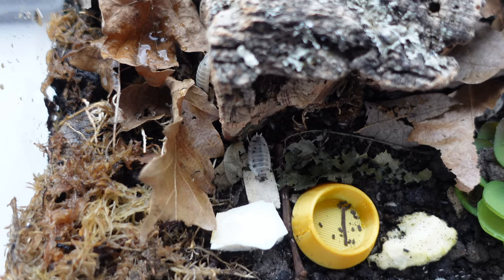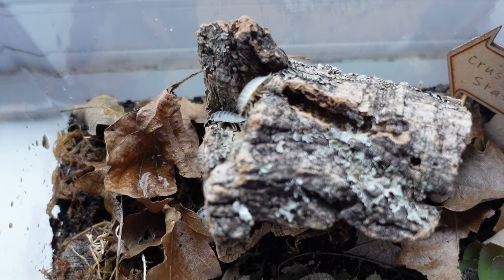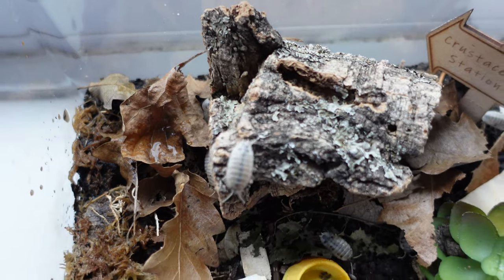My dairy cow isopods have really outgrown their enclosure. They enjoyed their last one — they loved breeding in there. Now there are so many we can't contain them, so we've upgraded them to something roughly double the size, just to give them some space to grow and enjoy.